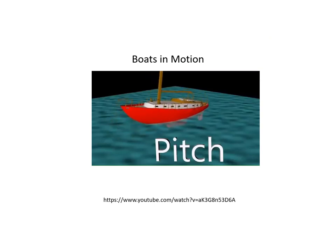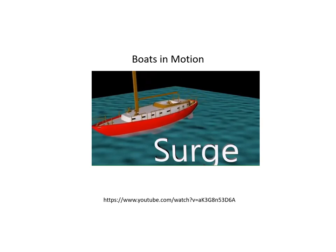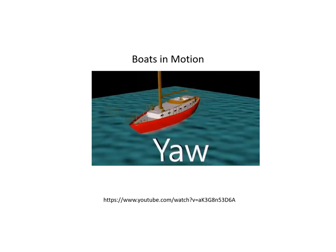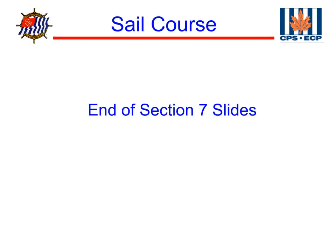In this animation, we can see the different types of boat motion that you can experience. You can copy the link into a browser and see it in full. This completes our section on stability. Our next section will be on boat balance. We'll see you next time.